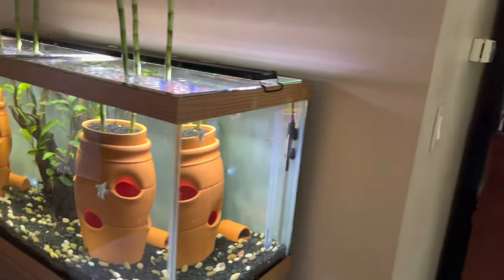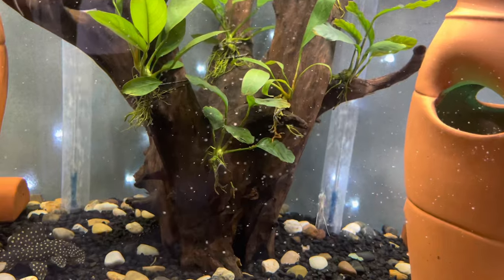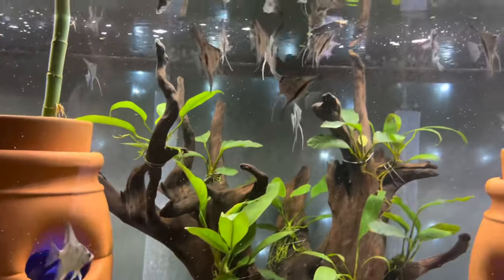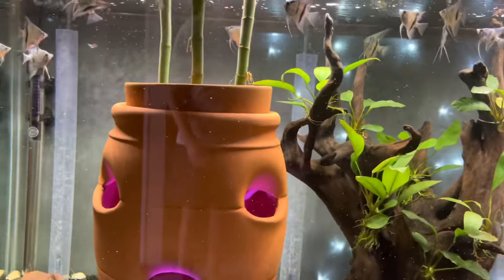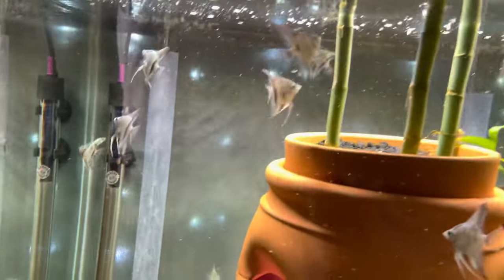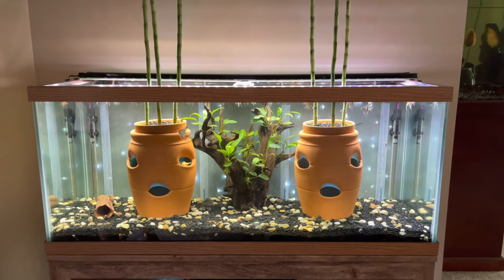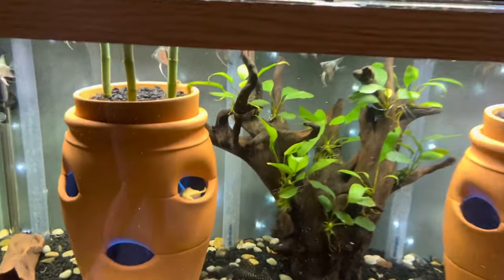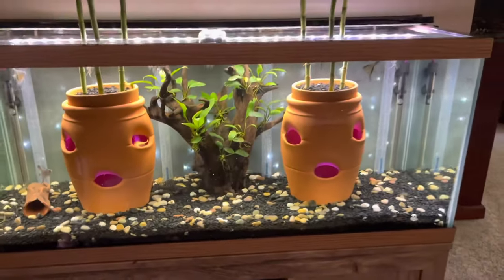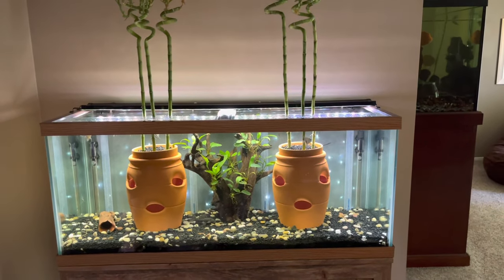We just wanted to do a little update here — they're doing fantastic. With smaller fish like this, we just grind the flakes between our fingers, so it's like a little snowfall and they go around grabbing them. They are gorgeous — they really look good in here. Don't they match this tank really well? We really knew that they would. We have a starry night background and an undergravel light that shoots up into the pots and changes colors. We'll put a little nighttime segment at the end for those new to seeing this tank.